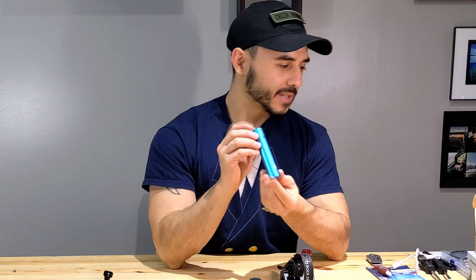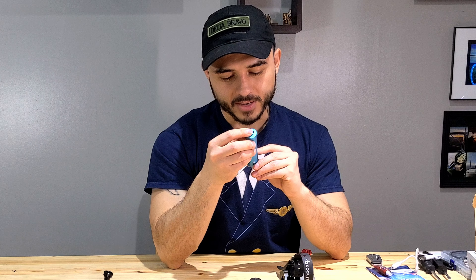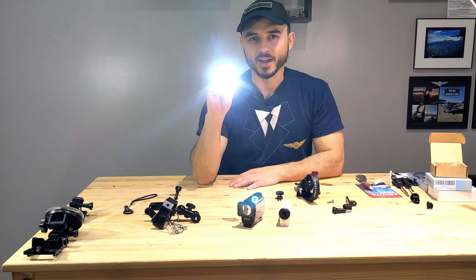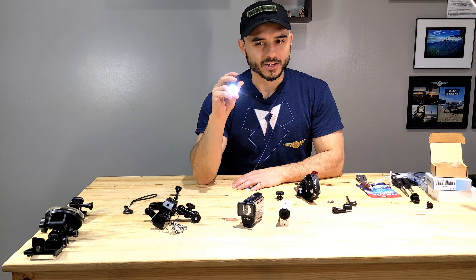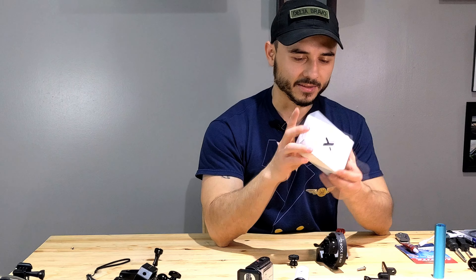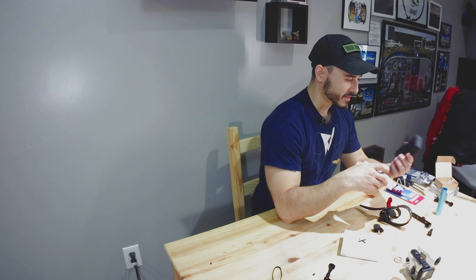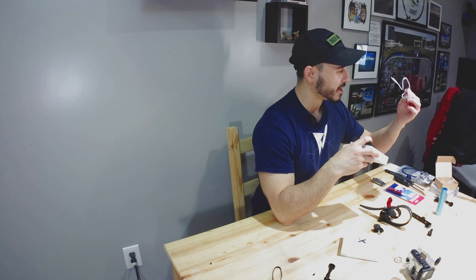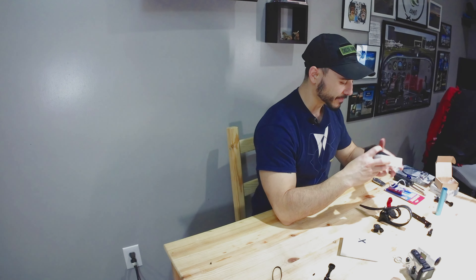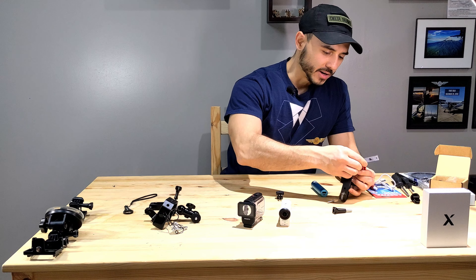The solution I found is this portable battery bank — it's 3350 milliamp hours, called the X-sense Wingman Solo. It comes with a flashlight too, which is handy for night pre-flight. It comes in a box with the battery, instructions, and a charging cable. It's micro USB, which fits the Sony camera perfectly.